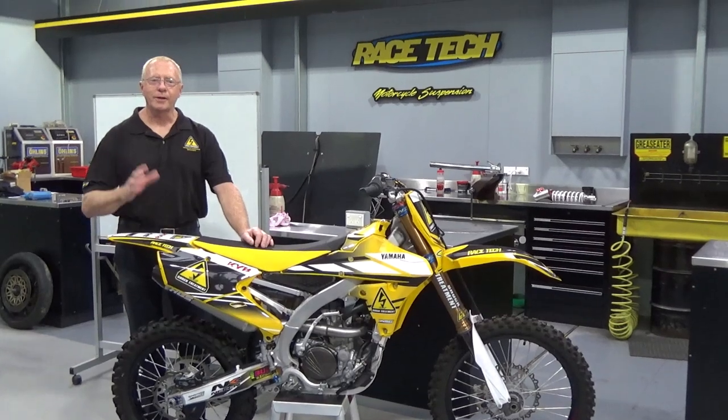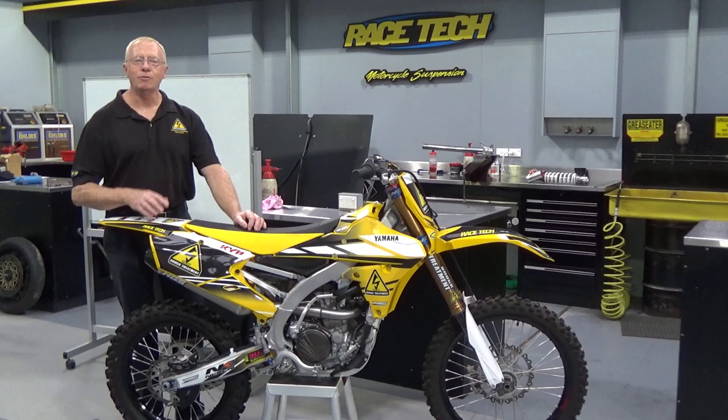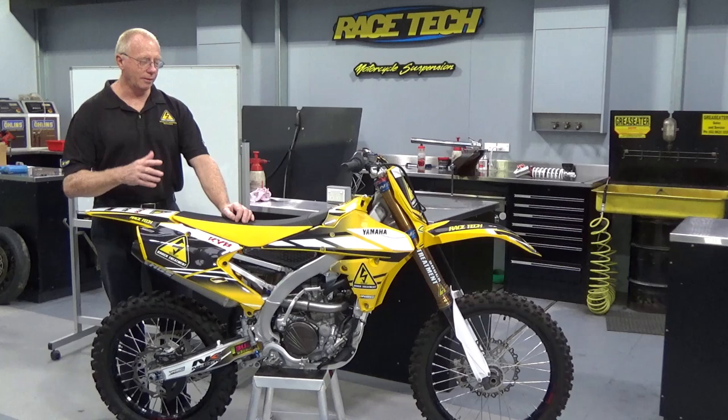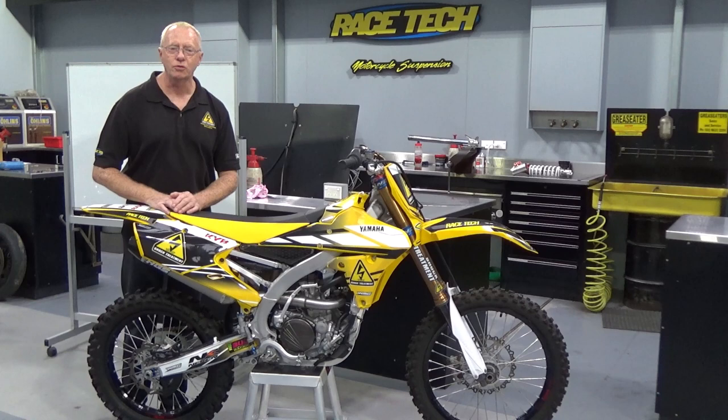Hi, Terry Hay here from Shock Treatment. We've been going to do a lot of videos in order to help you guys set your bikes up, give you a little bit more insight into your motorcycles and how you can get the most out of them. Now today I'd like to talk to you about setting sag, why we do it. We're actually going to do a separate video on the setting of sag on road bikes and the setting of sag on dirt bikes, but today I really just want to go into the theory and the benefits.